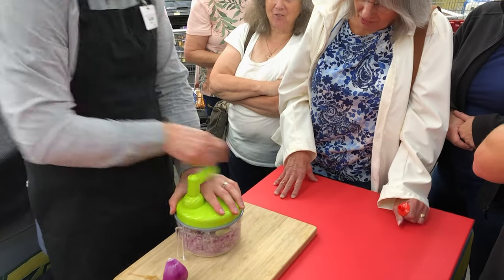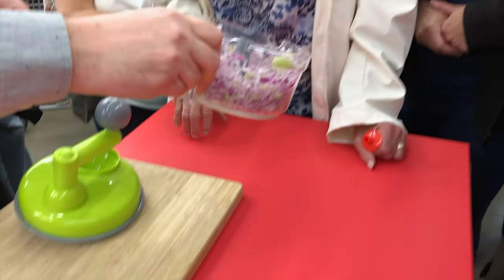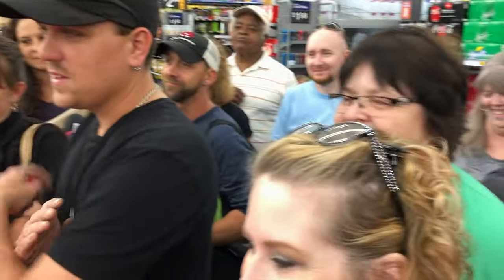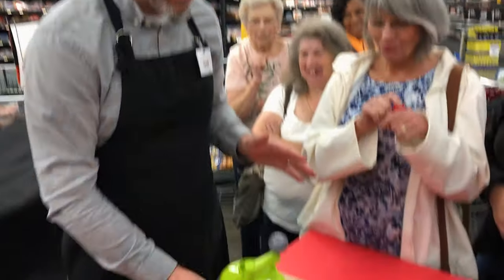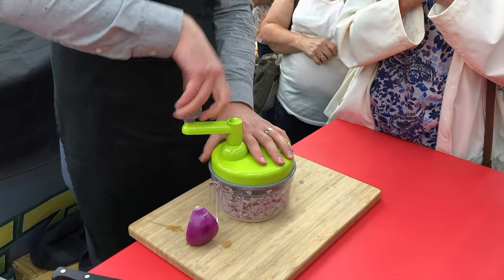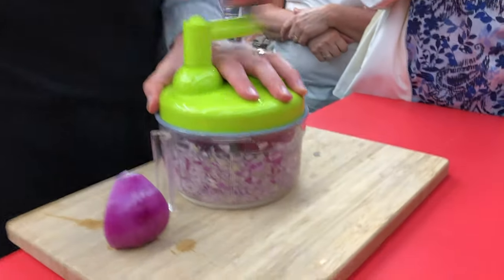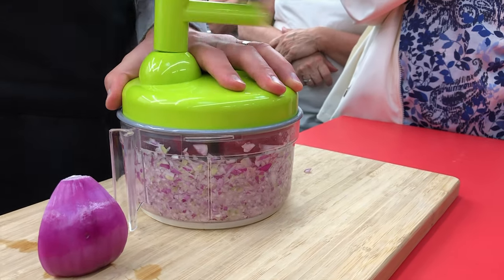You rock the handle and when it's easy to turn, count to five — one, two, three, four, five — and you've got an entire onion chopped up and ready to serve. The cool thing about manuals is you're in control of the processing: the more you turn, the finer it gets. We'll go down to a quick mince just to show you can go finer than you'd ever be able to go with a knife realistically.